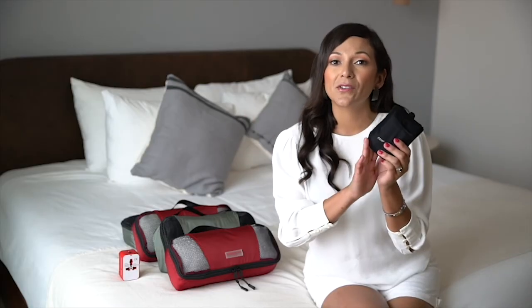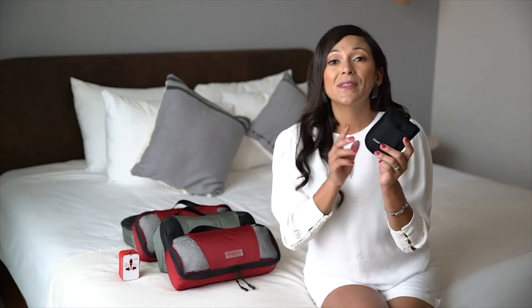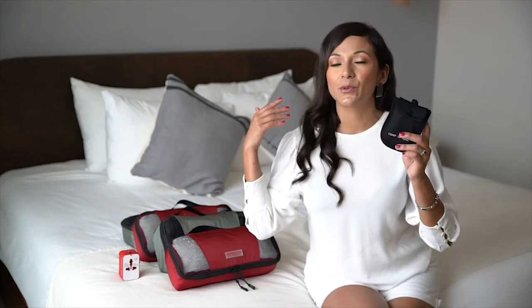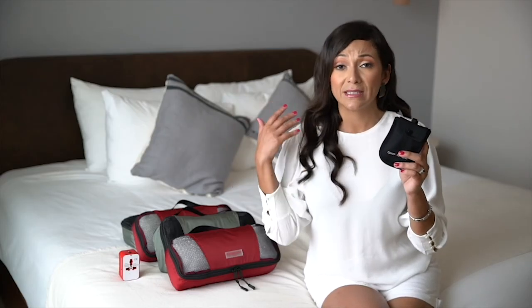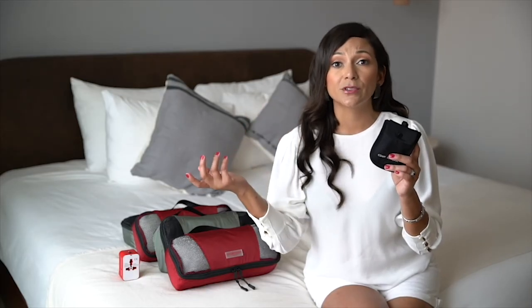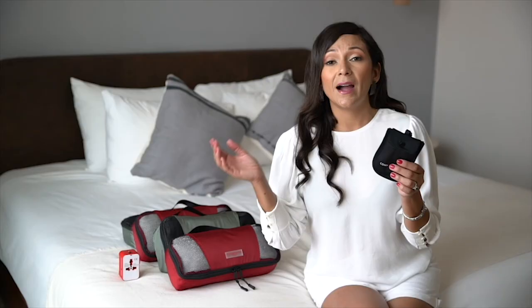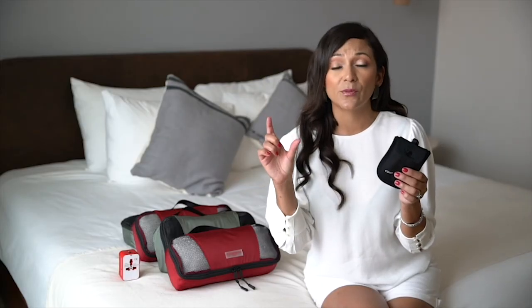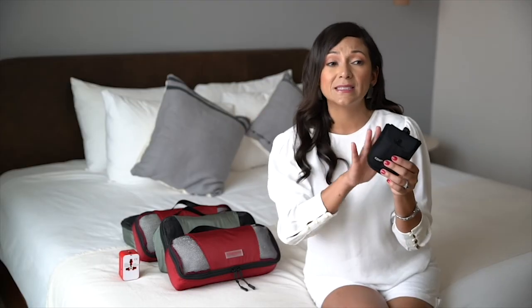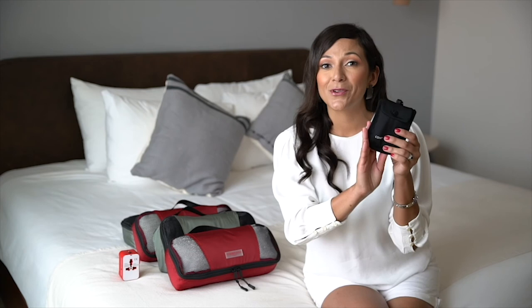The extra special part about this RFID bra stash is that it's lined with RFID material. What that means is that if someone with an electronic scanner is trying to pull ID numbers or credit card numbers, this RFID lining will protect your credit card. Personally, I always like to have one credit card in my wallet and then my ATM or an emergency credit card stored away safely in the bra stash.